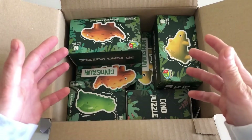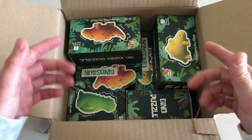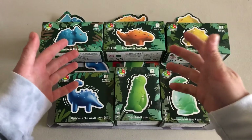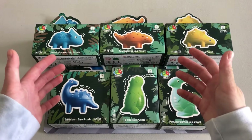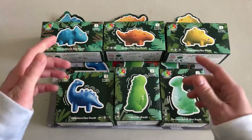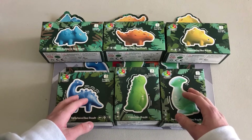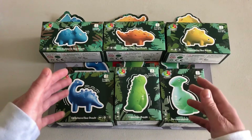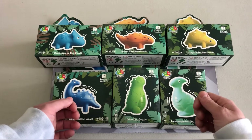Inside this box are all six of the new Fangshi dinosaur puzzles. I'm going to take them out of the box and dive right into them. Each one of these cubes by themselves costs $6.99, but the Cubicle has a deal where if you buy all six together it's only $41, and when I bought them they were actually marked down to $37 — so that was really nice.